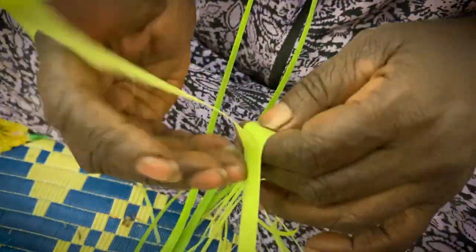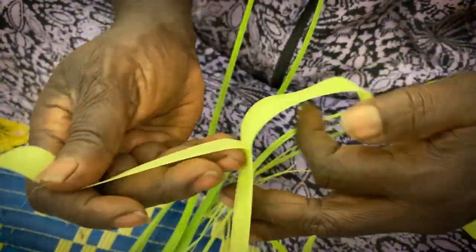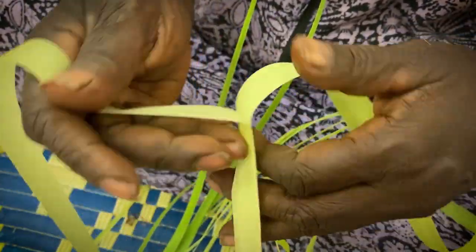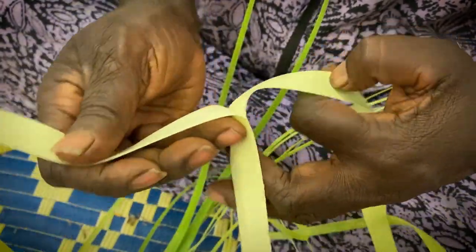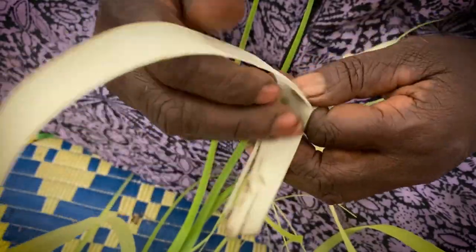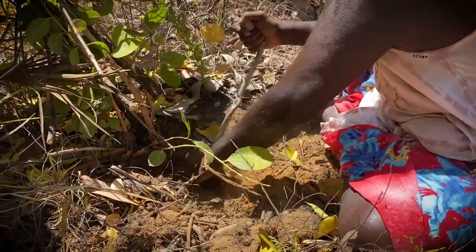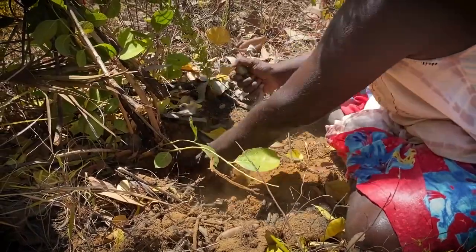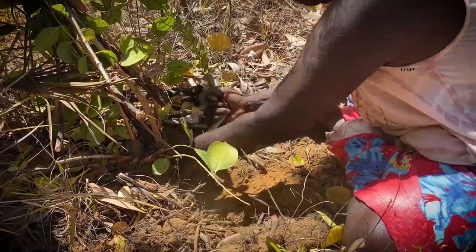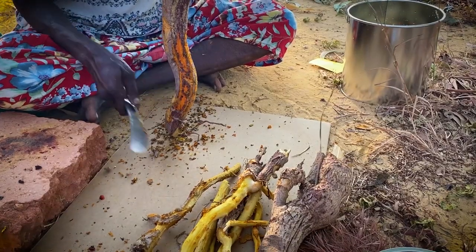Maybe the next day we go out and get dye. We have to dye the colors yellow, brown, and black. For the dye, we dig and get the roots to make it yellow.